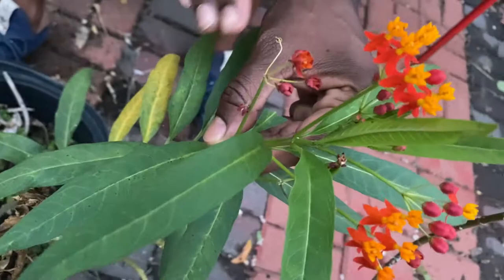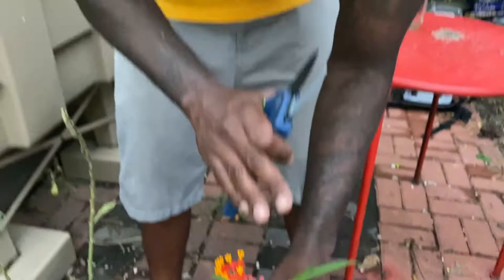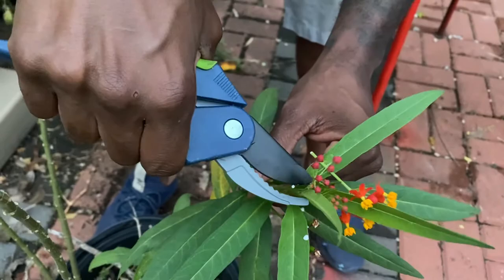It's relatively easy to propagate milkweed — it is very similar to how you propagate things like rosemary or basil. All we're going to do is take a cutting and then stick this cutting in water. You'll notice that this is flowering. You don't really want to propagate flowering parts of the plant, so if it already has flowers on it, what you're going to want to do is remove the flowers before you take your cut.